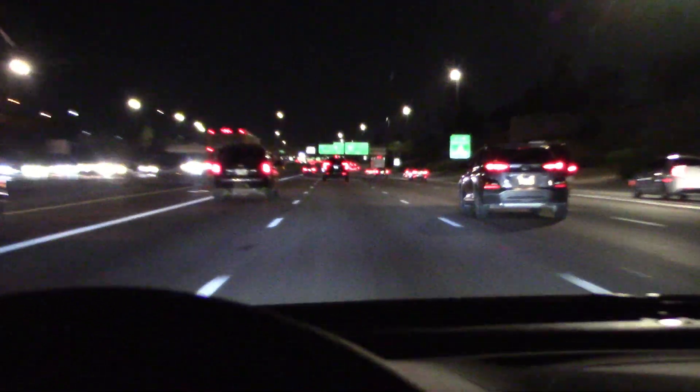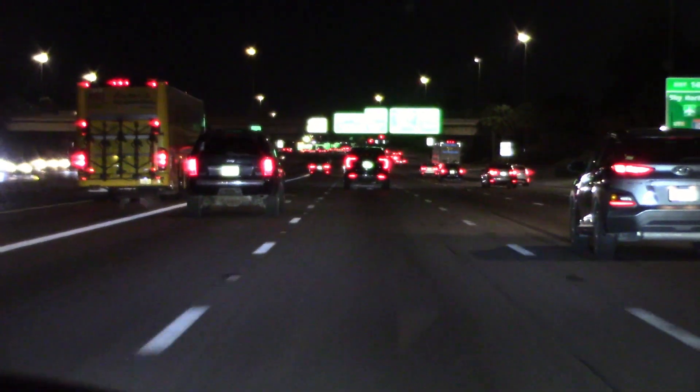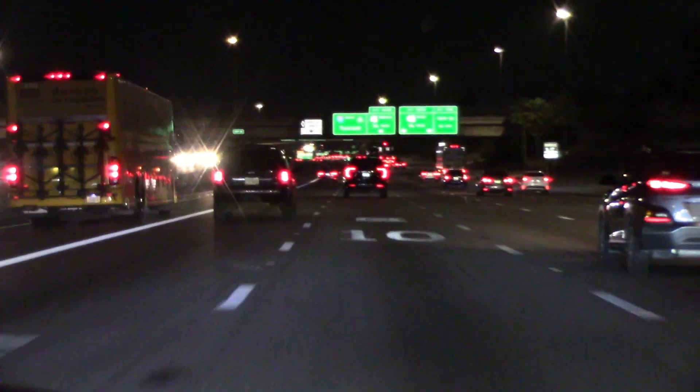I can see the swiveling headlights and how they work a lot better. We don't want to run over the cats — a lot of them around here. Well, no real complaints so far.